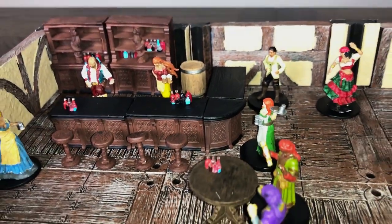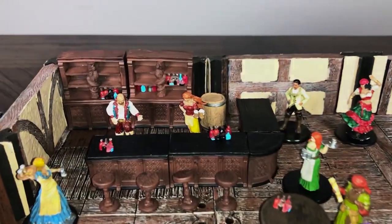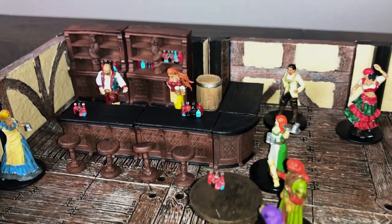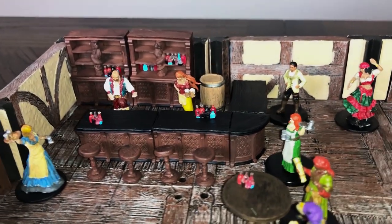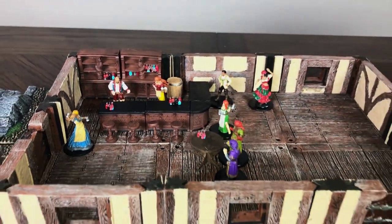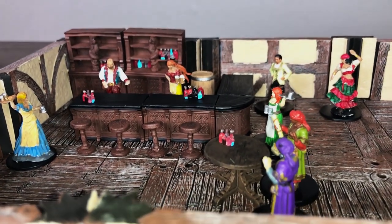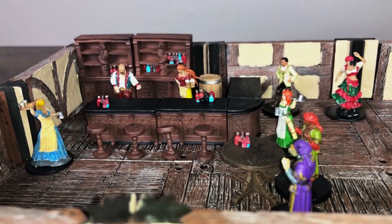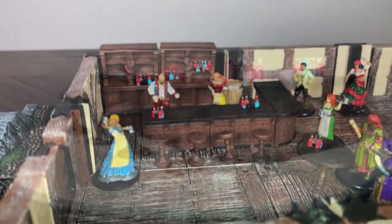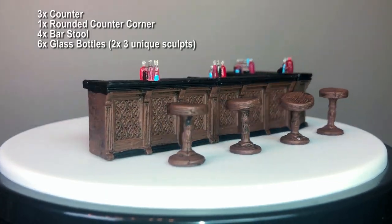This set comes with three identical bar counters, one rounded corner counter piece, two almost identical shelves — you can see the carvings on the center posts are mirrors of each other — four bar stools, one table, two barrels (only one of which is shown here), and a keg (also not shown here, but will be in our close-ups later). It also comes with six sets of translucent bottles, which you can place anywhere on the other pieces — they'll fit on the table, the countertops, or inside the shelves. There are three unique sculpts for the six sets of bottles, so you get two of each sculpt.